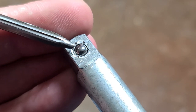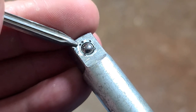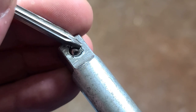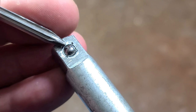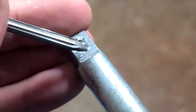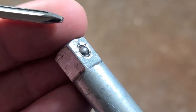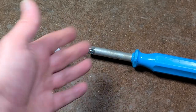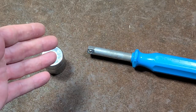The center punch method worked out perfectly. I just dropped the ball in, did one light punch, tapped the ball in deeper — and I only had to do a few. Really, three punches — one here, one here, one here — accurately placed, was more than enough to keep the ball in. I really appreciate everyone who's been watching and subscribing. If you haven't subscribed, please do.